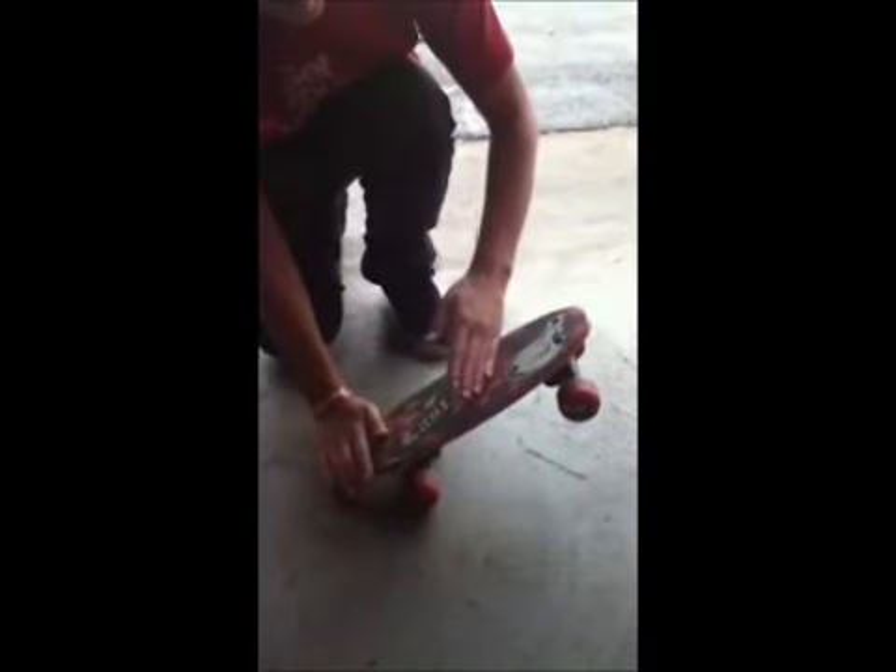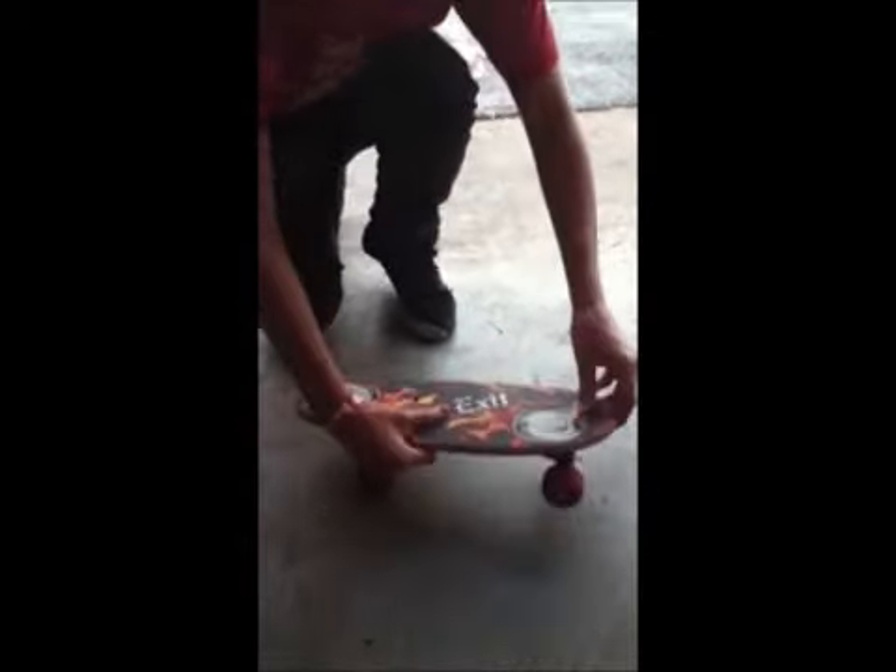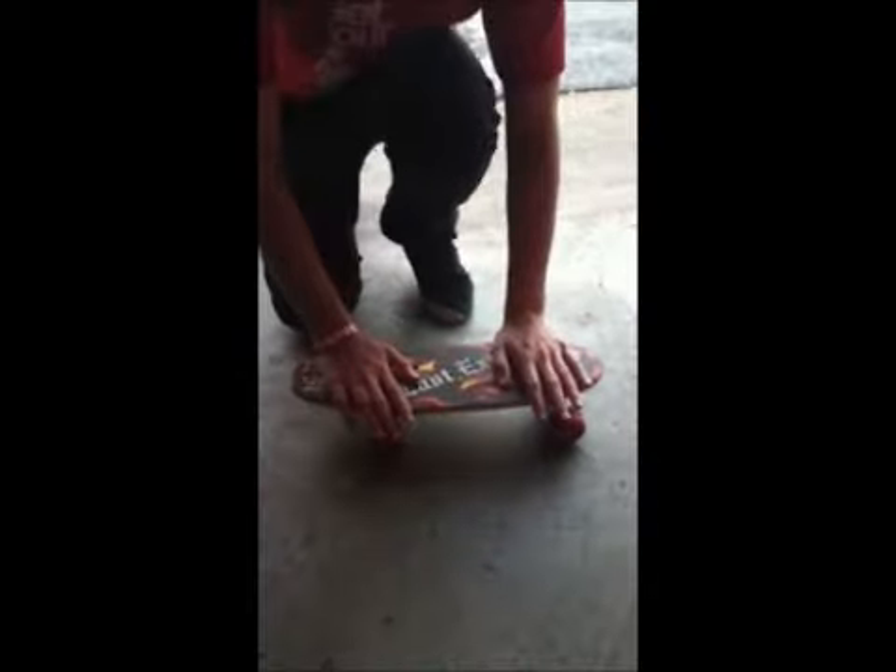So first, you got your board, and then it's sort of like an ollie, and you want to pop, and then instead of sliding up, you want to slide out and off. And then it'll flip like this, and then you just want to stomp it down and land it. It's really easy, especially when you have a sweet board like this.